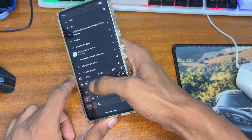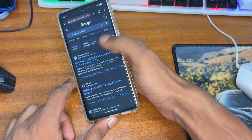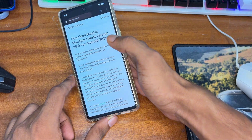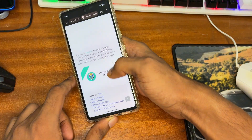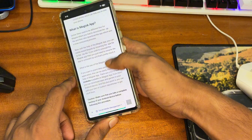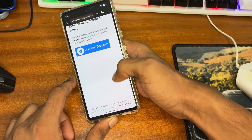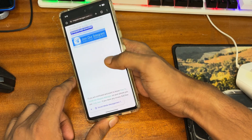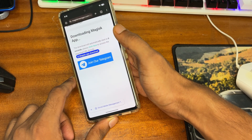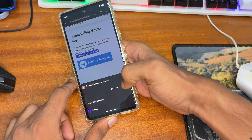After that, download an application called Magisk Manager. I'll provide a link on my Telegram. If you want to download manually, you can get it from the official Magisk Manager website. Download the Magisk APK to your phone and install it.